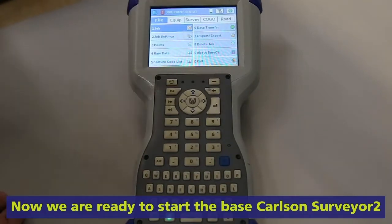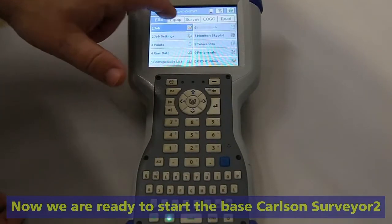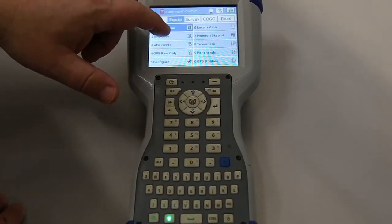I made a job called Printistat. To start the base, we'll go to Equipment and GPS Base.